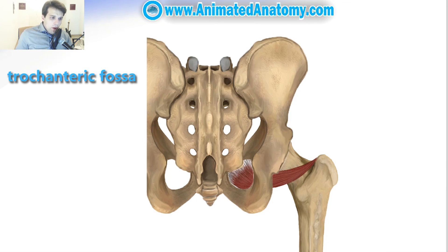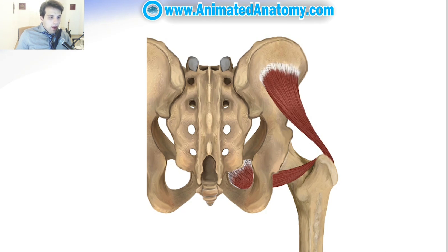Before I move on to explain the rest of the muscles from the lateral rotator group, I want to show you one more muscle that does lateral rotation but that's not the primary function of this muscle. The muscle is called the gluteus minimus muscle.